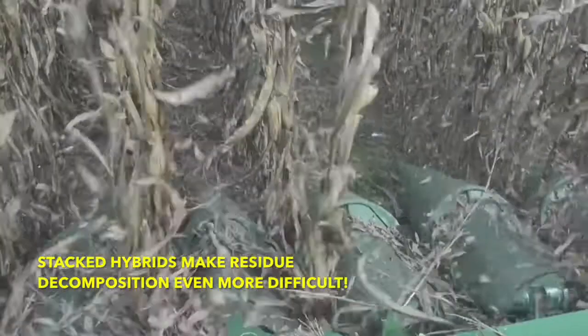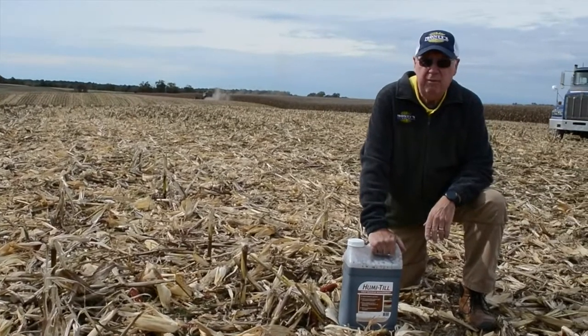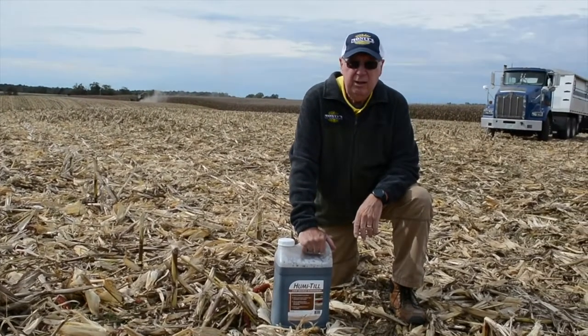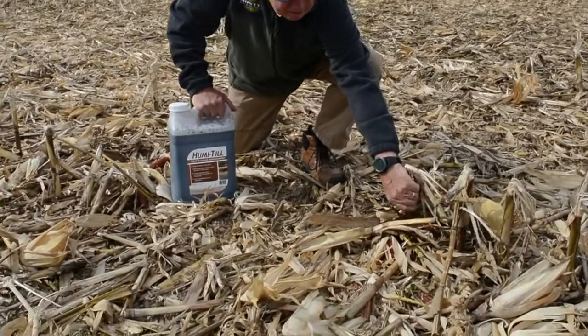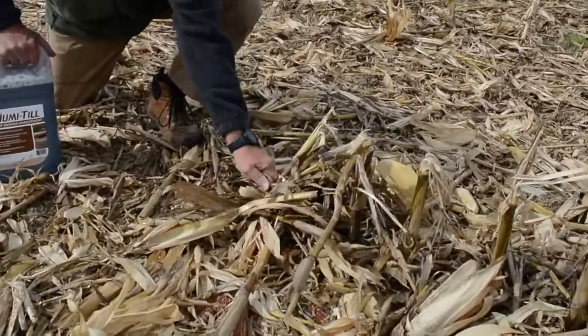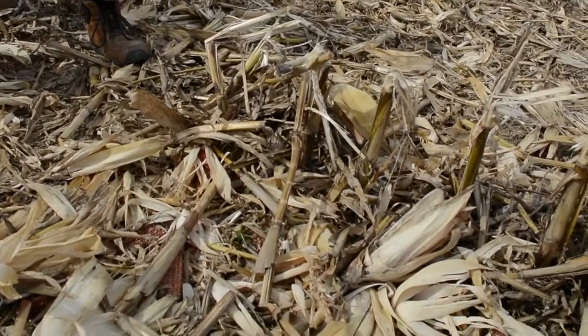As all of you know, these stacked hybrids today are very tough. They're very hard to decompose. In fact, they don't even break off to mount anything. As you can see in this close-up, these stalks are so tough I can't even break one over. That's part of the genetics in the hybrids today.